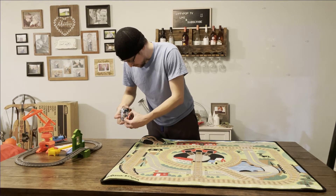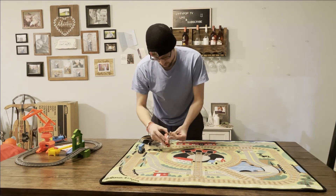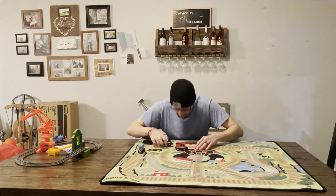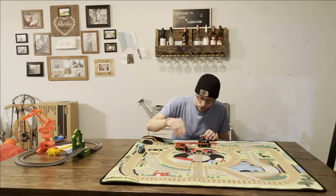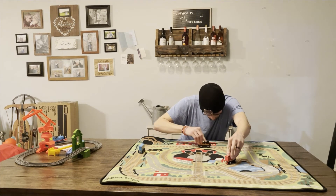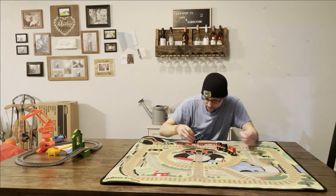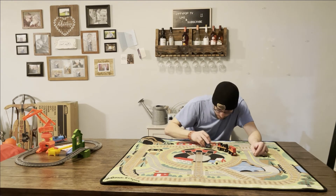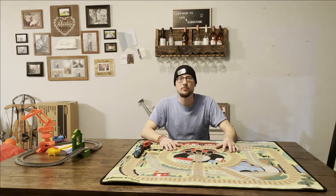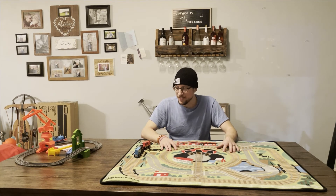Let's go! Oh. Oh wait. That will conclude today's unboxing.